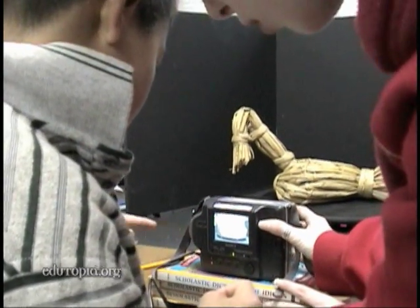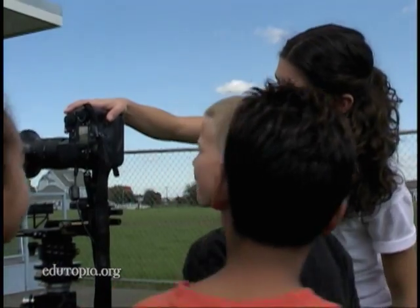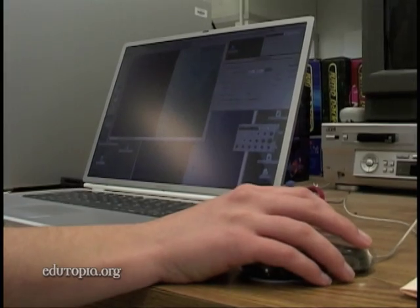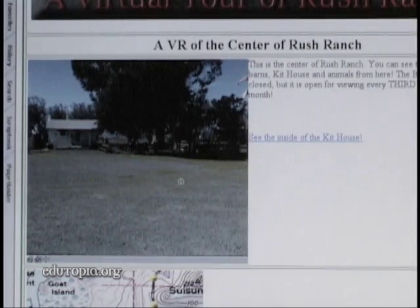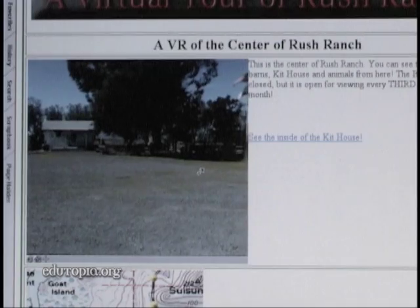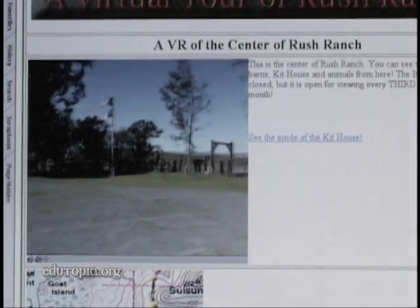It was a very happy meeting of the minds. Members of Armijo High School's Technology Club offered to capture video clips and virtual reality stills for the webpage. Right now I'm working on the virtual tour for Rush Ranch — the project will go on their website and I'm trying to make the highest quality panorama that I can with the footage that I took.